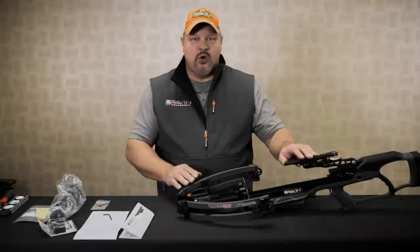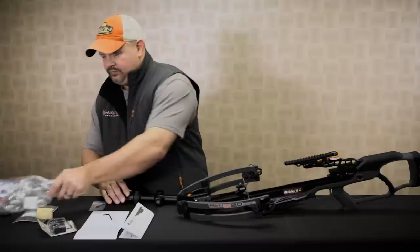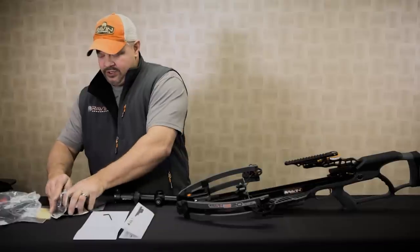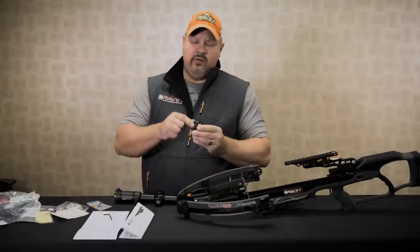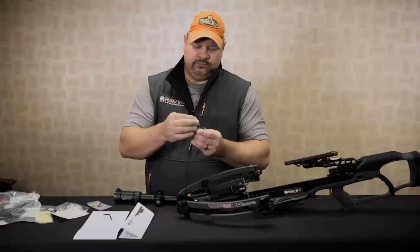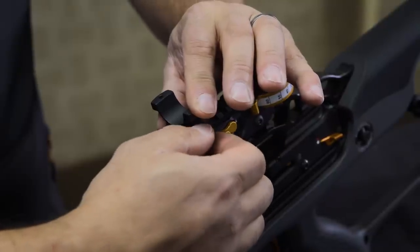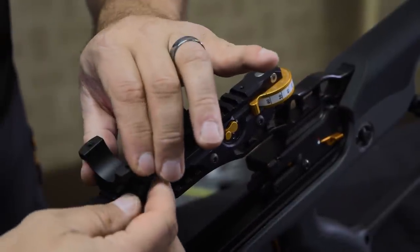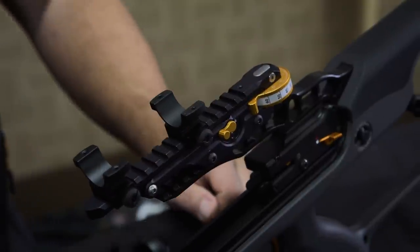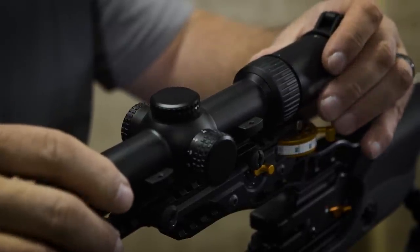With the jackplate properly installed on the scope rail, next is to install the scope. Remove the scope rings from the package and remove the top rings. With the top of the scope rings removed, place them on the jackplate and position them so it allows you enough motion to move the scope back and forth to get the proper eye relief. Make sure you get the right distance on the scope rail for your scope rings.